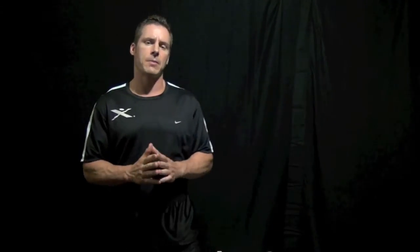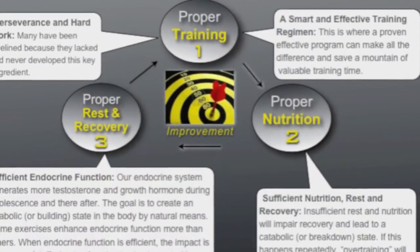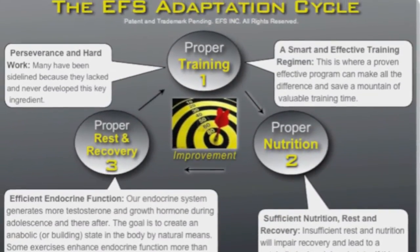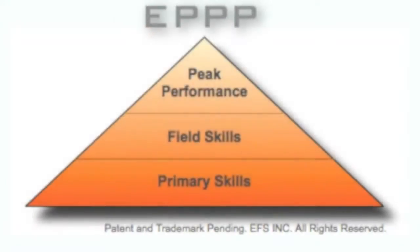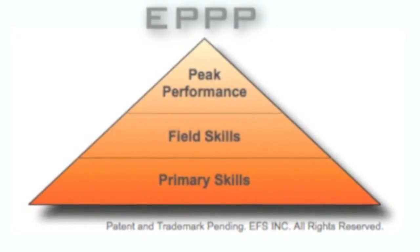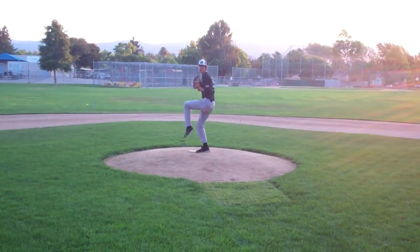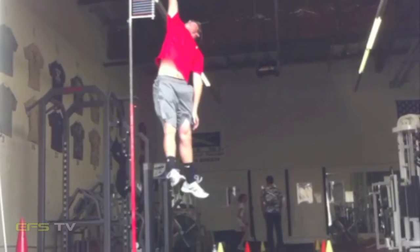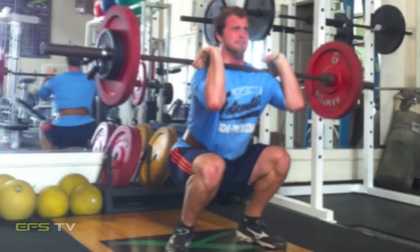The next scientific step of this program is the progressions. We call it periodization when we refer to it from an Eastern European standpoint. Basically what this does, as I mentioned earlier, is it helps reduce the risk of injury and bring the athlete to a higher peak in terms of their ability to throw harder, jump higher, and increase their strength to their fullest potential.